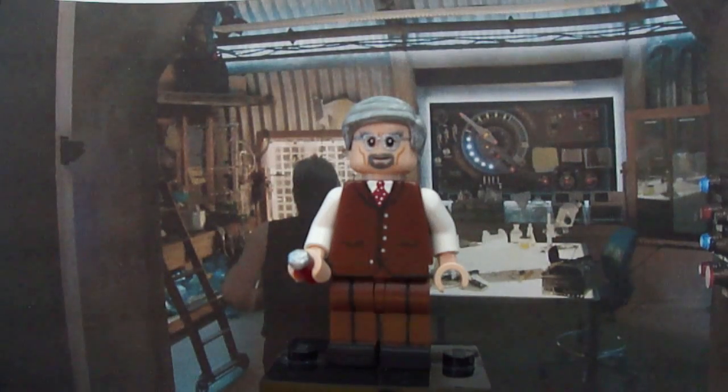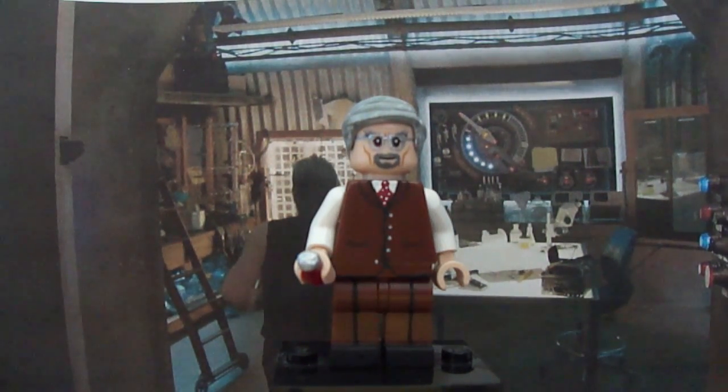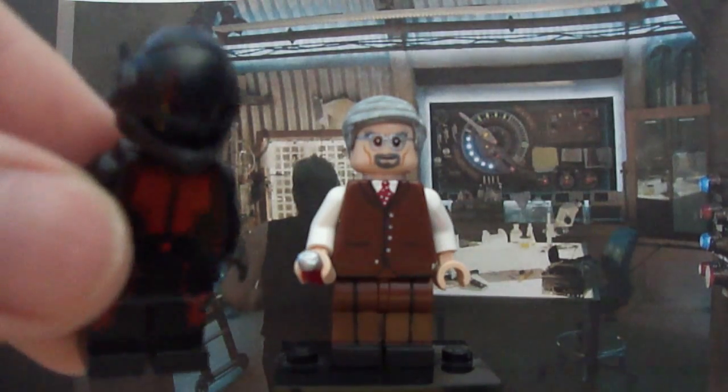Here is my figure of Hank Pym himself. He was a really fun figure to make, but a bit more challenging with the face, because I wasn't sure which face to start off with and whether I was going to use a painted face. So the head - I'll start with the head - it's the Gandalf head that you actually would have got with the official Ant-Man figure.